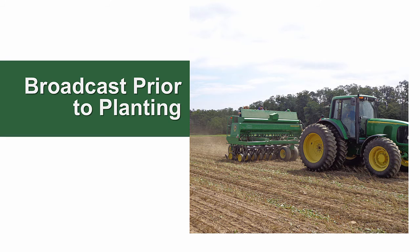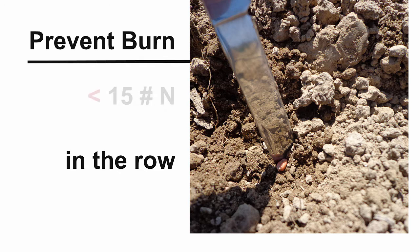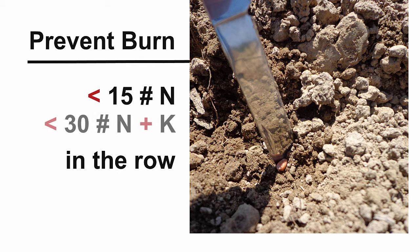Up to 20 pounds of nitrogen and all the phosphorus and potassium may be broadcast prior to planting, or a portion applied with the drill and the remainder broadcast. To reduce the likelihood of fertilizer burn, do not apply more than 15 pounds of nitrogen or 30 pounds of nitrogen plus potash per acre in the row with the seed.